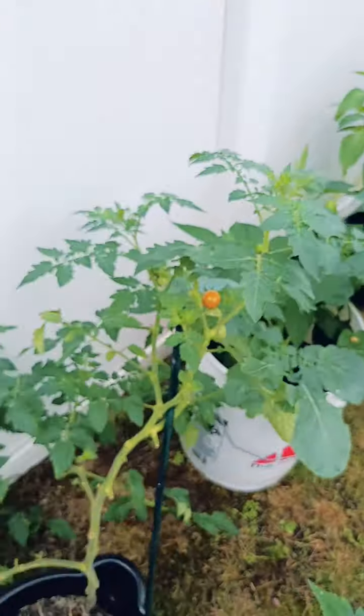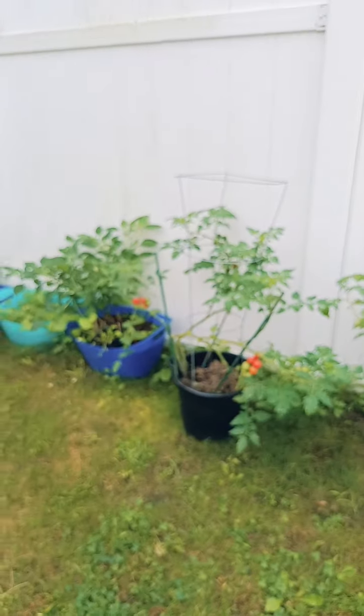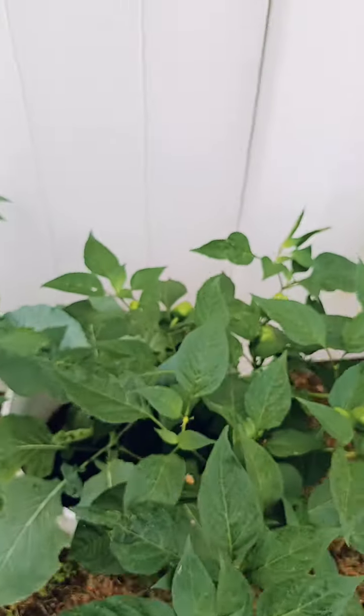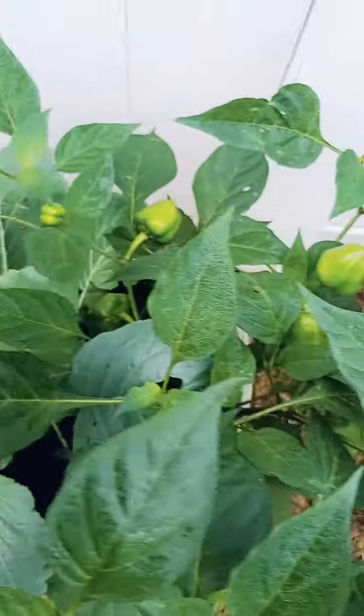I planted these in mop buckets from the Dollar Tree. I love my tomato plants — those are my cherry tomatoes. And here are some more collard greens; I'm going to be planting more soon.